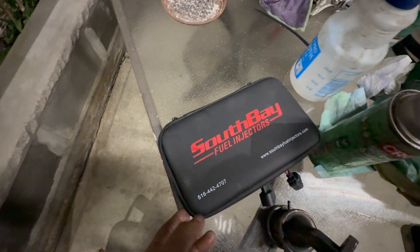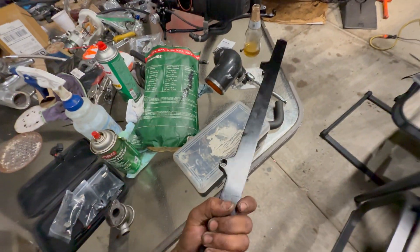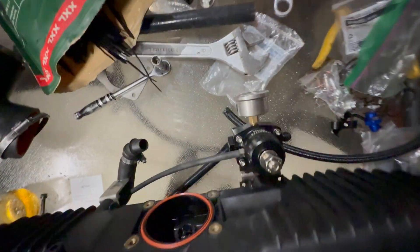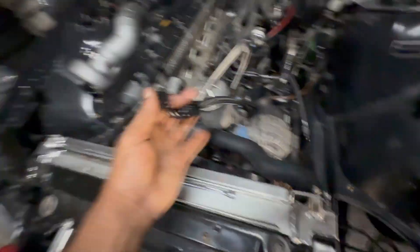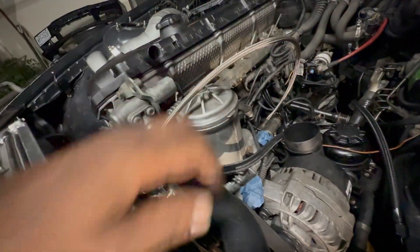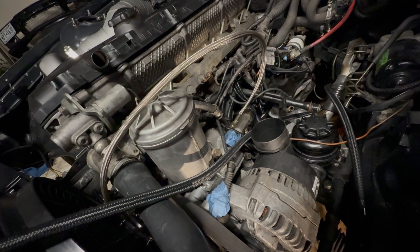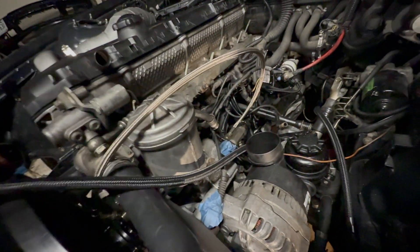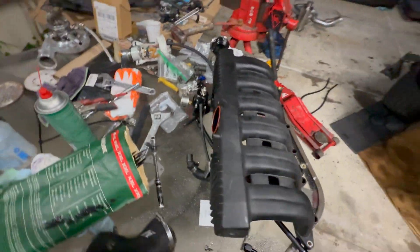It is fuel injected time. Got me some South Bay 1000cc injectors and my eBay fuel rail. Just finished making all my AN lines — this is the return line. Got my regulator mounted to the bottom of the intake manifold. Now we got the feed line here, return line here, turbo oil feed. I'm still waiting on some hoses for the coolant for the turbo — probably gonna get some custom lines made, but I should have everything to button up the intake side.